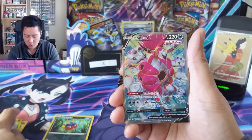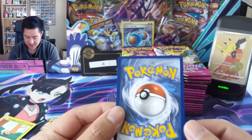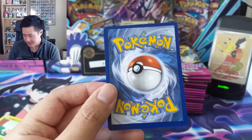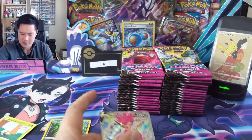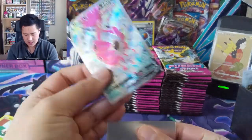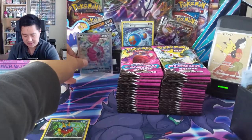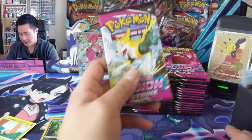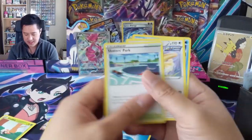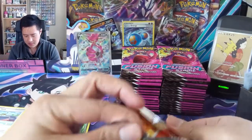Oh, Hoopa V right off the bat! One thing I did notice - and I feel like this is the case more often than not - is bad centering on this initial print wave. You can kind of see it right there. At least for Vivid Voltage that initial wave had a lot of edge wear, so I suppose centering is much better than actual card damage. But most likely there won't be any tens from that.